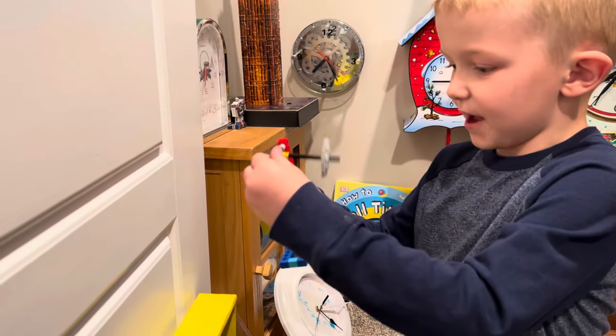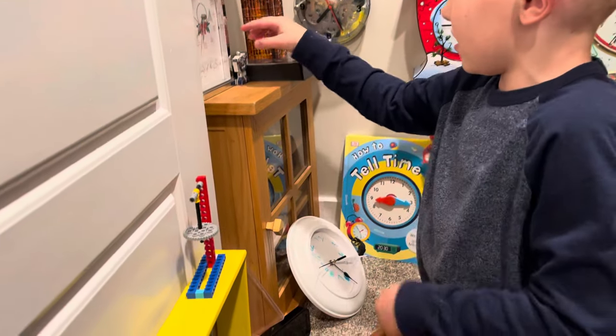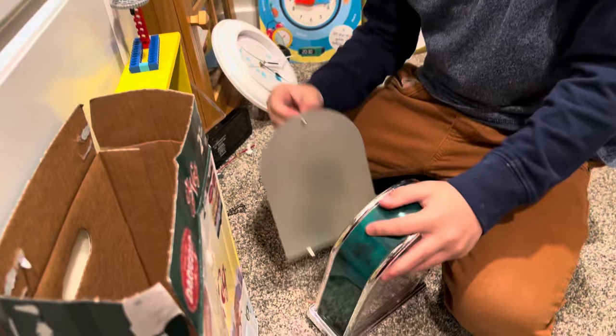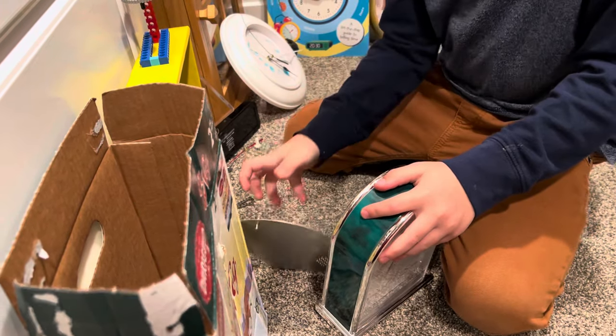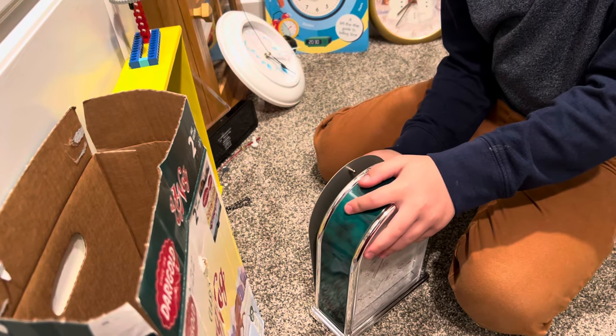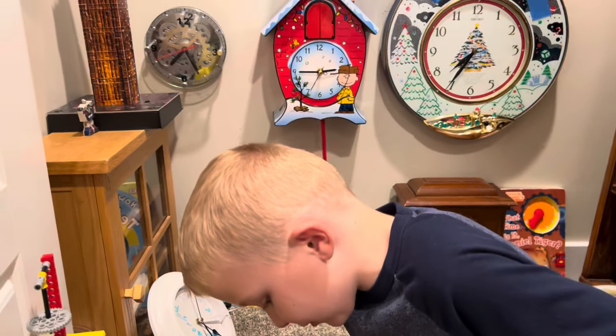Here is my little pendulum I made. Here is the Christmas clock. I'm going to let you hear it. Can we put it on this? It sounds a little bit weird though.